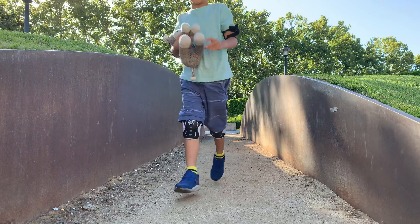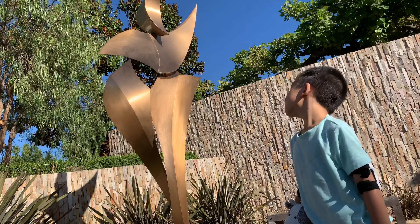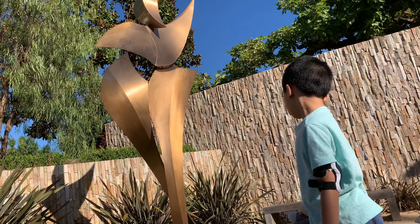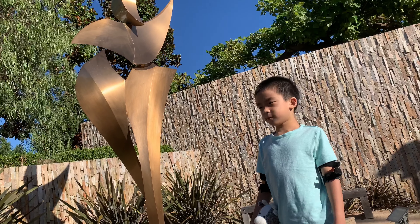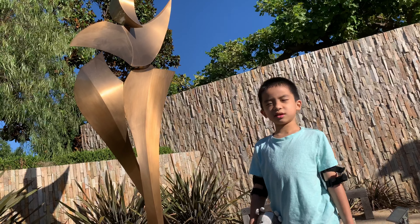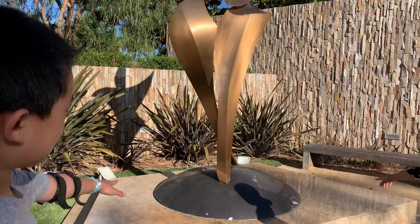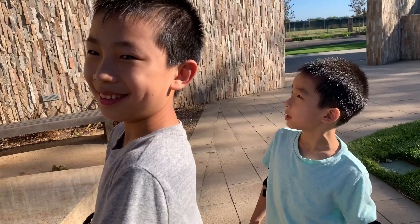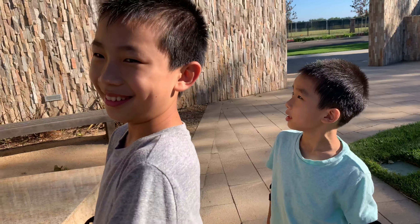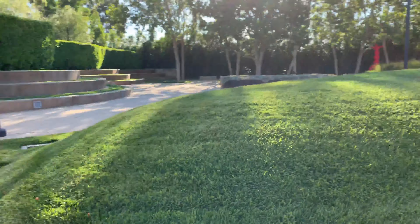And over here is our next sculpture. This sculpture looks like something on top of the earth — that's a part of a globe. And then there's a very tall giant or something with a weird-looking neck, two feet, no body, and made of gold.